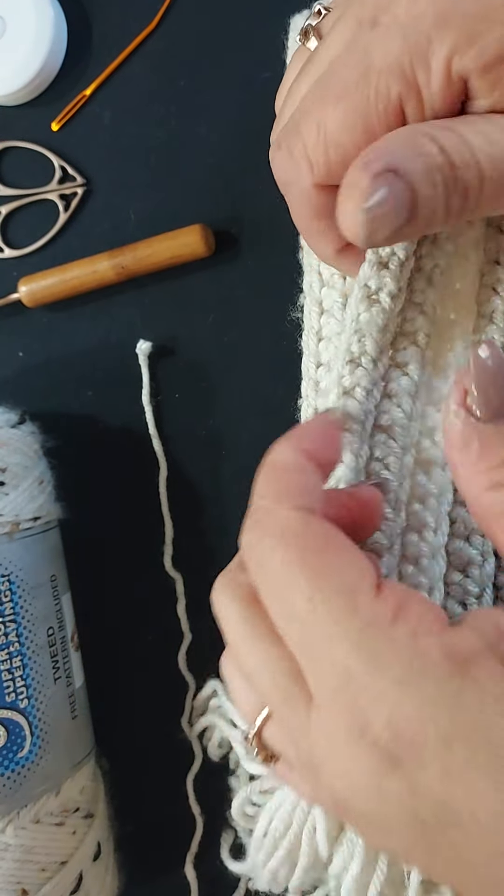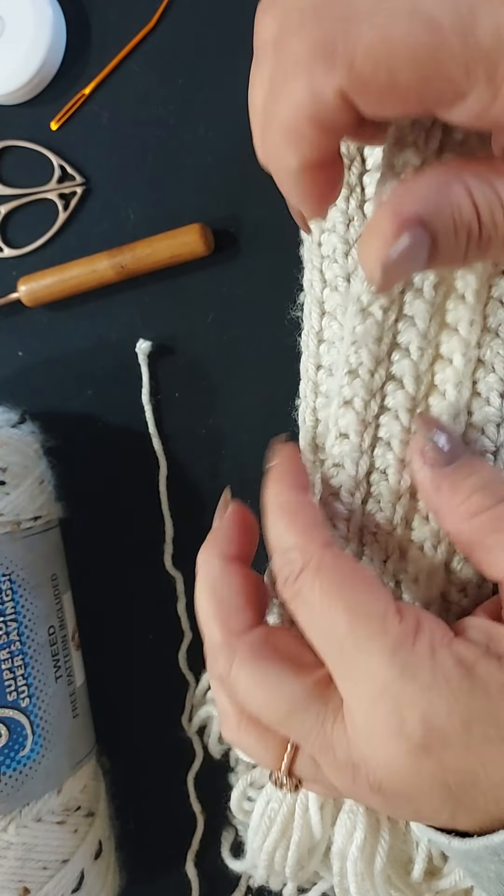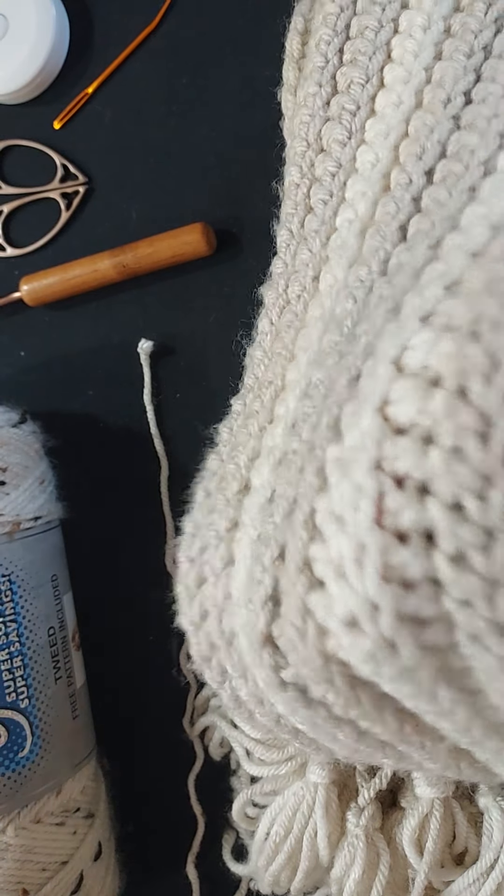Hi everyone and welcome back to my channel. In today's tutorial I'm going to show you how to make the half double crochet ribbed scarf.